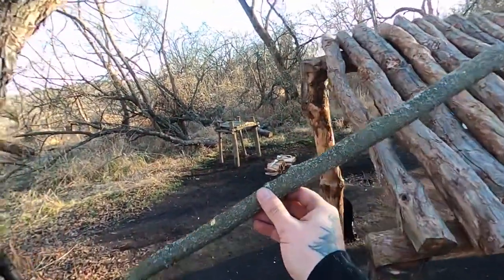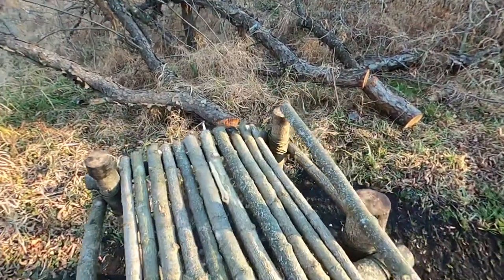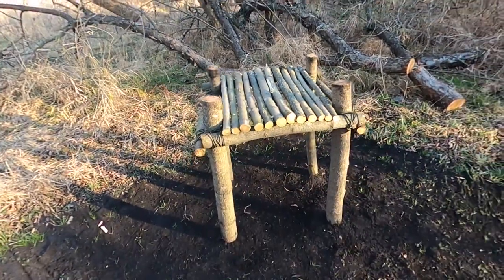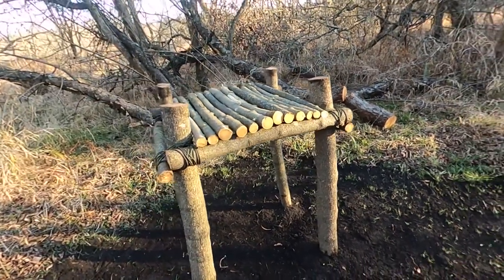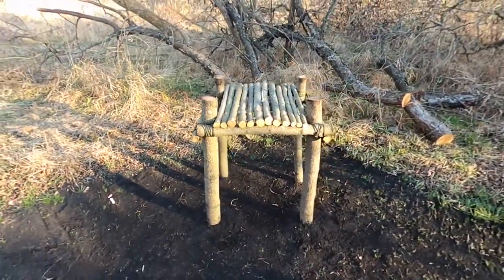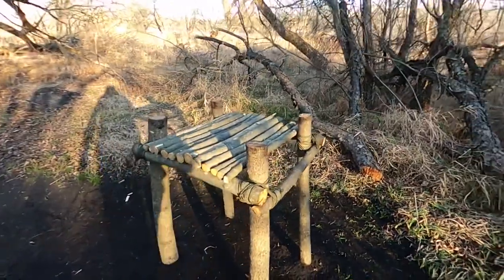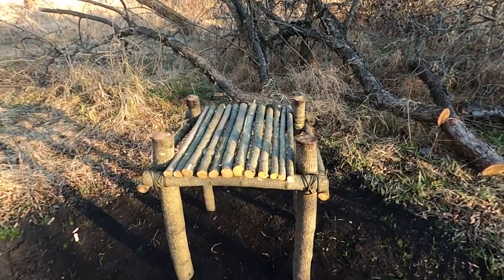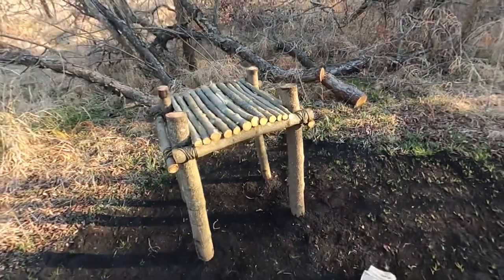Alright guys, I got the last pole for the tabletop. And there you go — there is the bushcraft table. This will come in handy for catch and cook videos, just to set my stuff on, my camera gear and all that good stuff. I'm pretty happy with it. We got a bunch of straight sticks on top, cut to proportion, and the legs are buried down in the ground for more stability. There it is — the bushcraft table, guys.